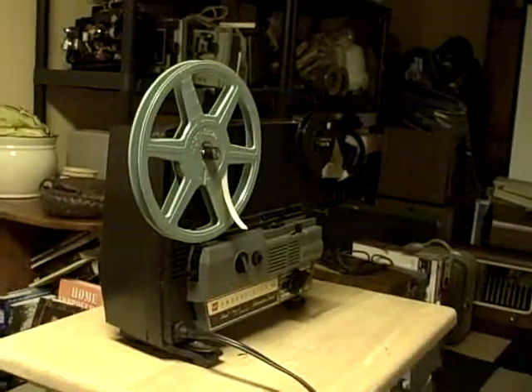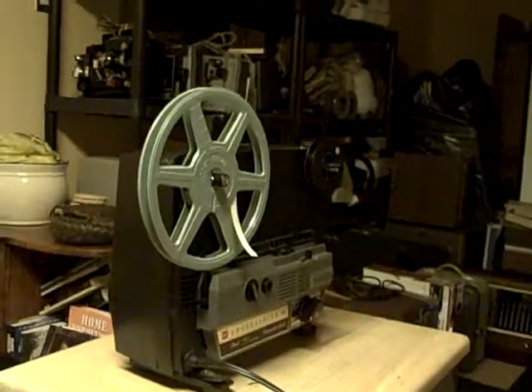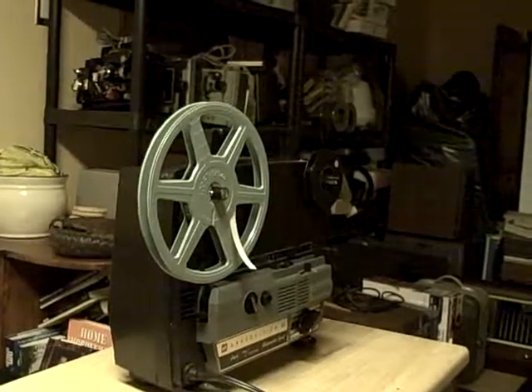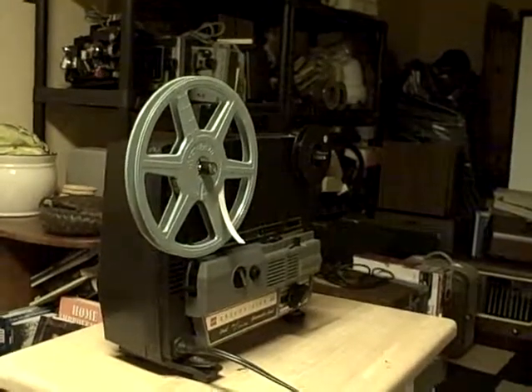It's a no-frills projector — there's no variable speed on it, there's no sound on it. All there is is a framer, focus, forward, reverse, and light — that kind of stuff. But she's a workhorse, a good little projector. Runs great, bulbs are good, belts are good.